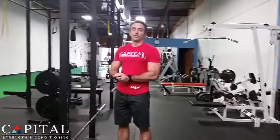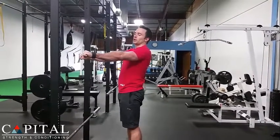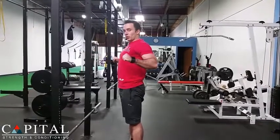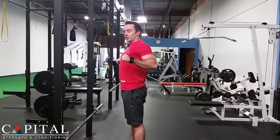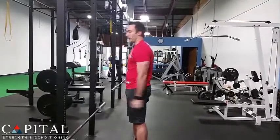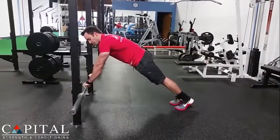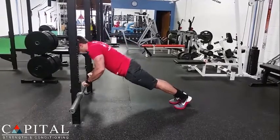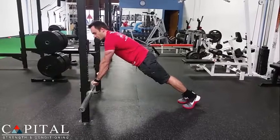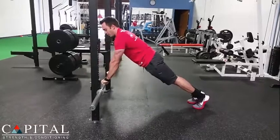Another weakness that people have in their push-up is not controlling their scapula position. When we do the push-up and go down, we want to tuck our elbows slightly and squeeze our shoulder blades back together, and then as we return back up, we spread those shoulder blades and come all the way up. Think about a shoulder-width grip, maybe a little wider, bend your elbows just a little bit, squeeze your shoulder blades together and touch them at the bottom, and then push them all the way apart — don't stop halfway, push them all the way up. Squeeze them together, and then all the way back apart.